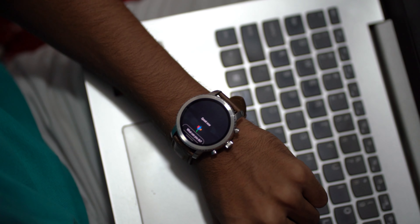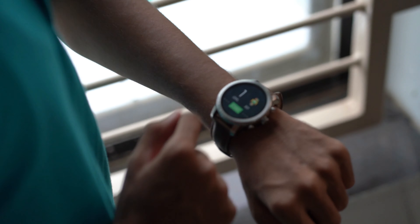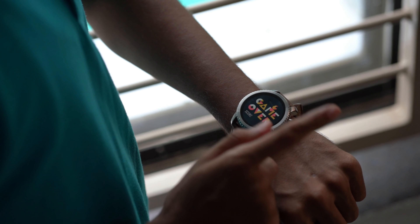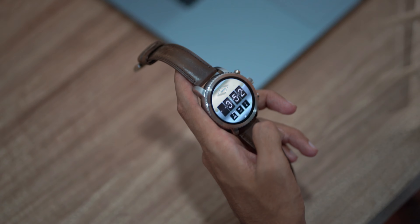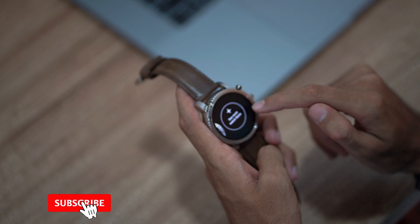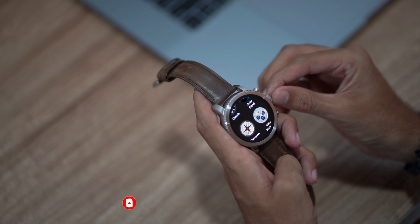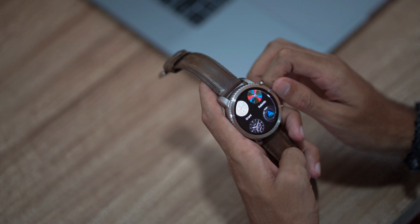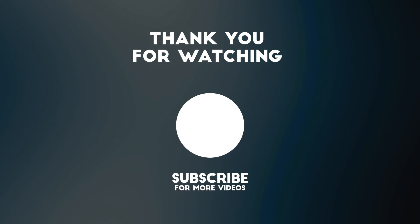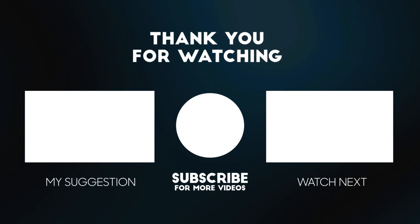This watch also has Google Assistant, so if you want any information, you can get it easily. It also has gaming features — some inbuilt interesting games that you can play easily. You also get a number of watch faces that you can change daily. Have a great day.